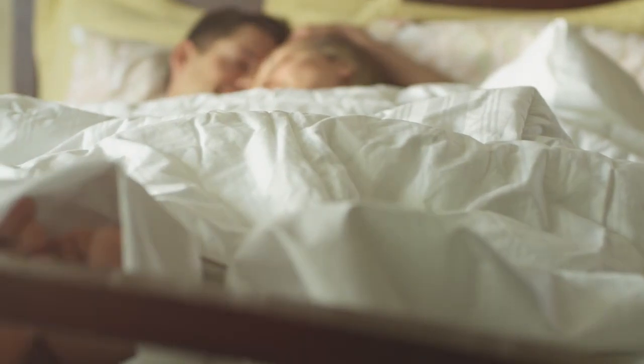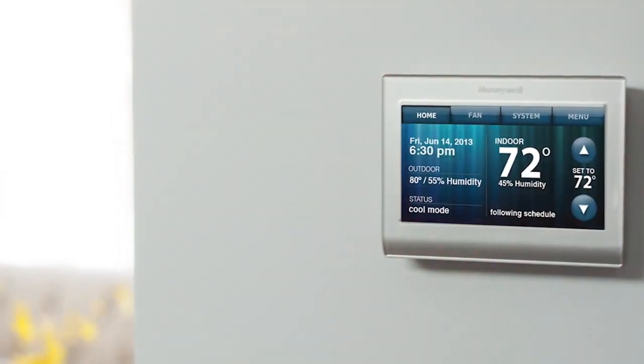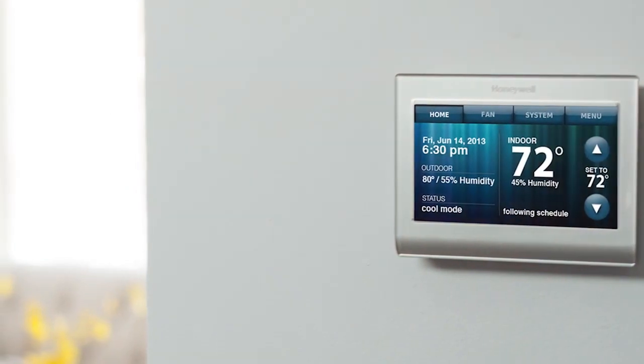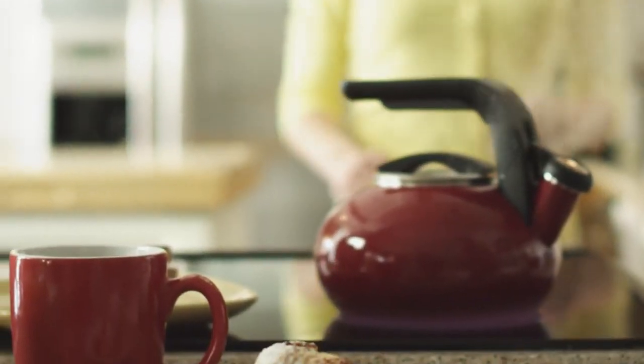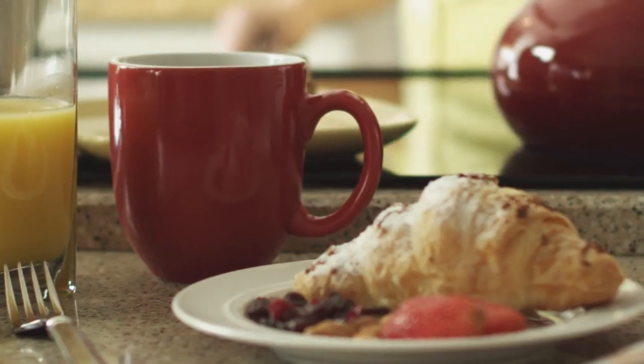Are you using a Honeywell thermostat? If yes, then this guide is especially going to help you out from a lot of problems including malfunctioning and high electricity bills. I am one of those people who forgets to switch off the thermostat most of the time while going out or in a hurry for the office.